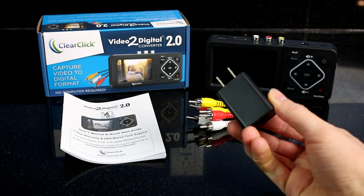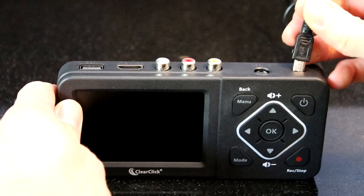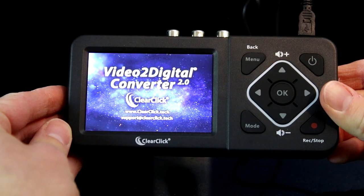The first step is to plug your converter into a wall outlet using the included power adapter and USB cable. The device should automatically start up within a few seconds. If not, press and hold the power button.